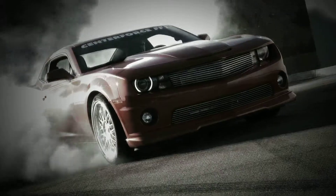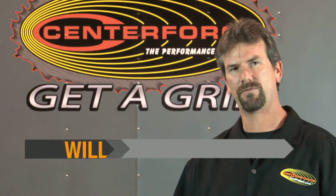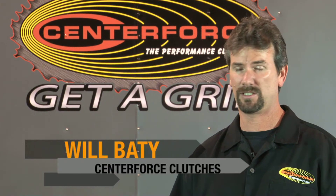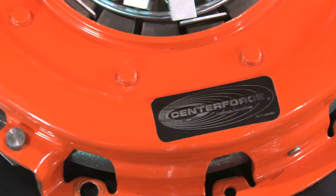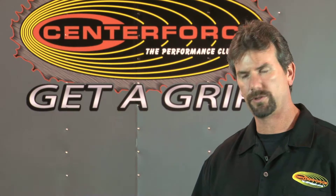Welcome to Center Force University. When you've modified your car for extreme performance, a stock clutch just isn't going to do. That's when you want to step up to a clutch designed for all-out performance.